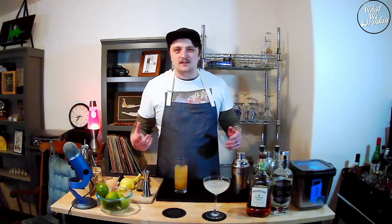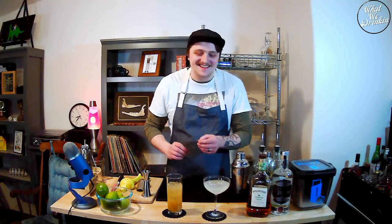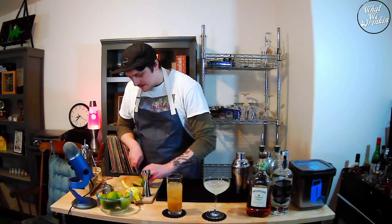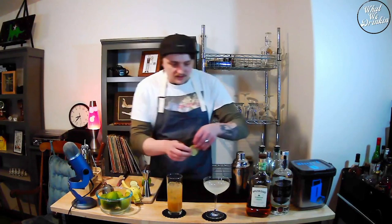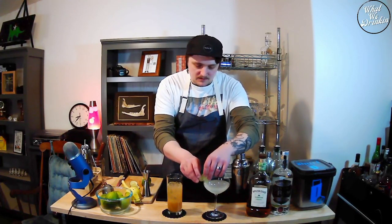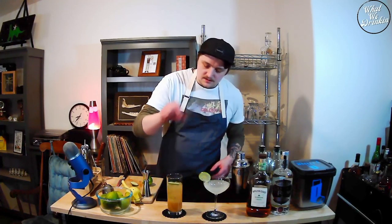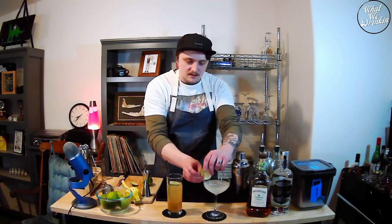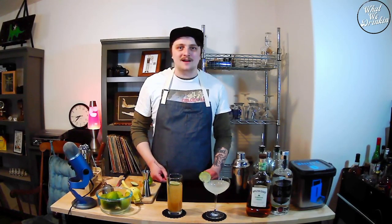You could do this in a rocks glass too. I just think Collins makes it seem a little more cocktail-y, I guess. Let's garnish these up — just a couple of lime wheels. Maybe that would be a better way to say it. This one I'm going to put right on the edge, and then this one I'm just going to kind of put in there. And then we got a couple of daiquiris.